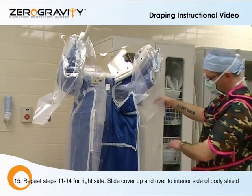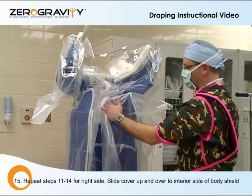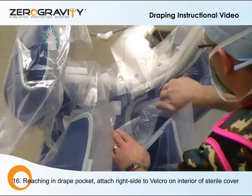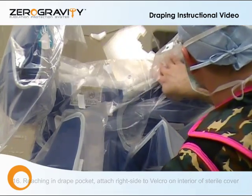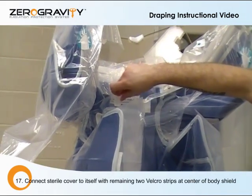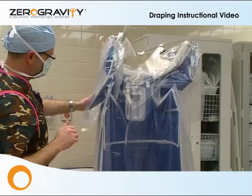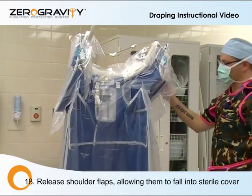Same thing on the other side. Pull this corner out. Maintaining sterile, you reach in here, up and over. Same thing at the top — place the Velcros where they lay. Last step: two Velcros down the center. Place appropriately. Lock the arm shields down. Very simple.